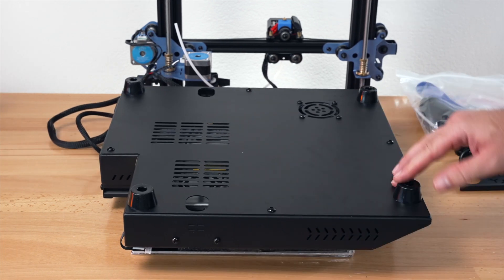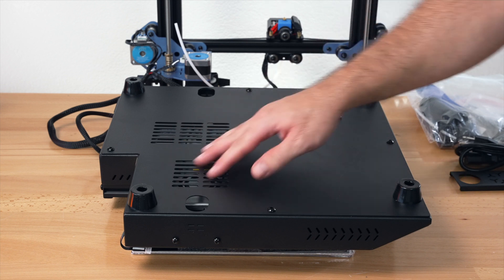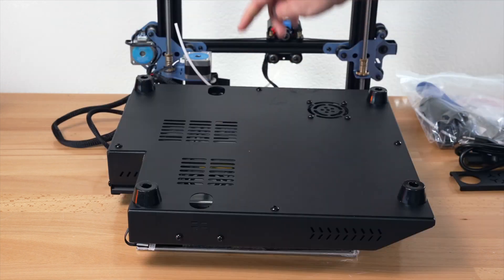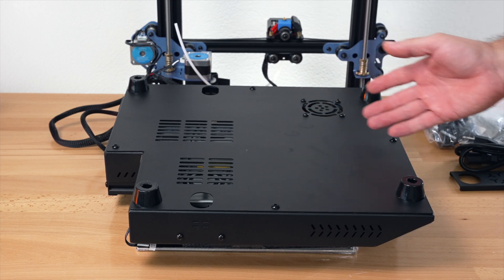Here we can see the bottom of the printer. We have really large rubber squishy feet, some venting, and cutouts where we're going to have access to connect the upper portion. I do want to pop this lid off so you guys can see what's underneath.